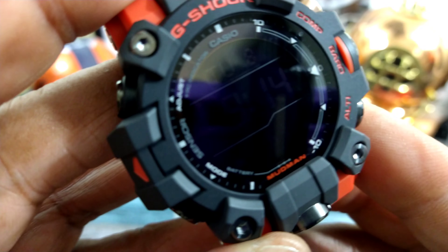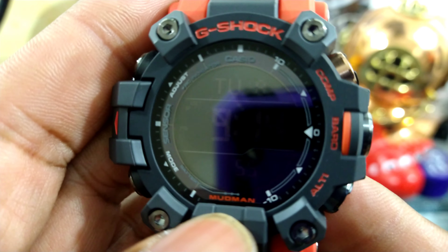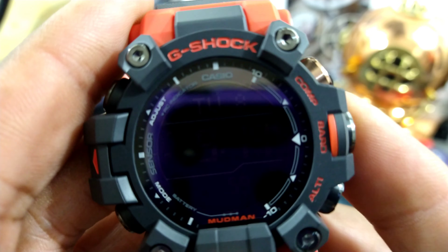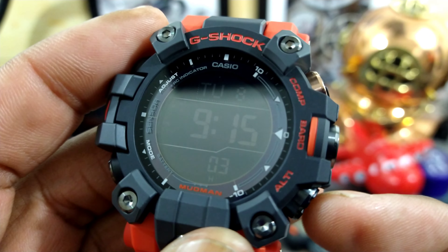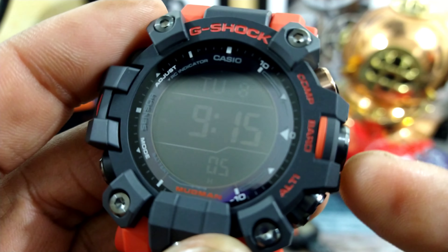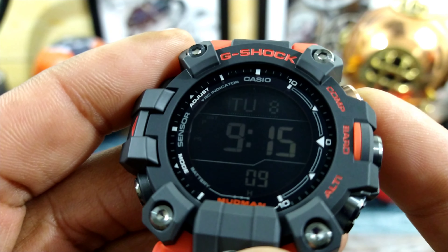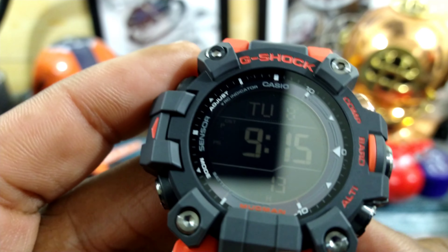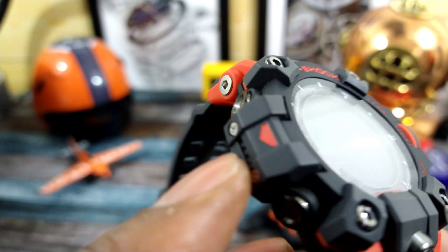This is a triple sensor watch. As you can see right down here at six o'clock, it has Mudman on there. You have these three instantaneous buttons — one is for the barometer, the other one is for the compass, and then this one is for the altimeter. Your sensor is over here where nine o'clock would be.